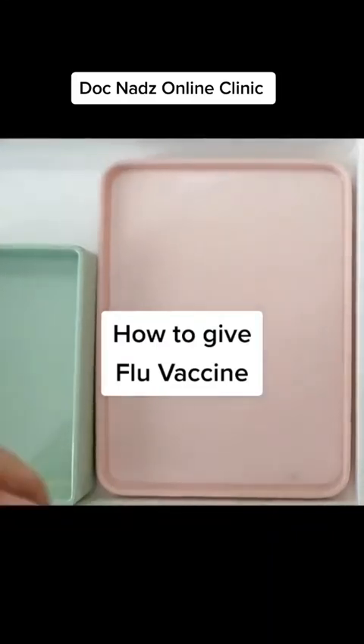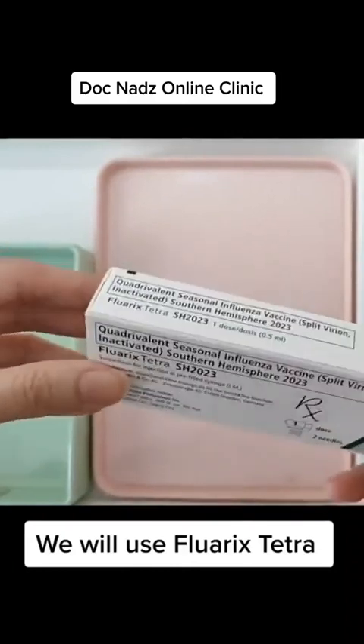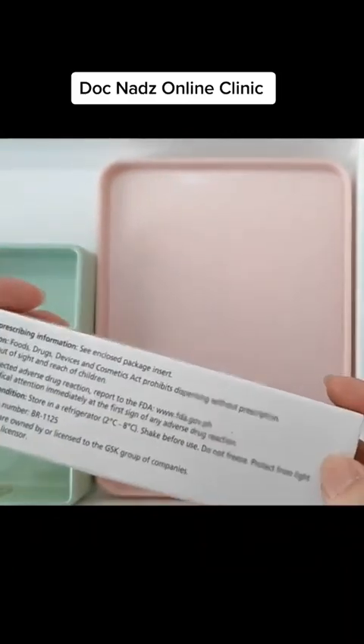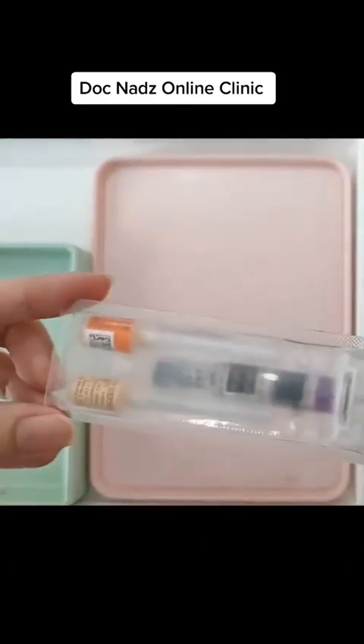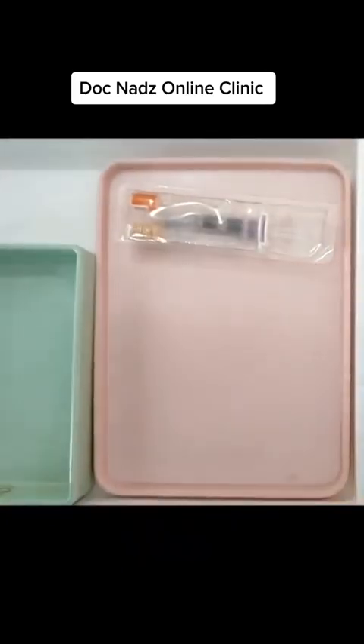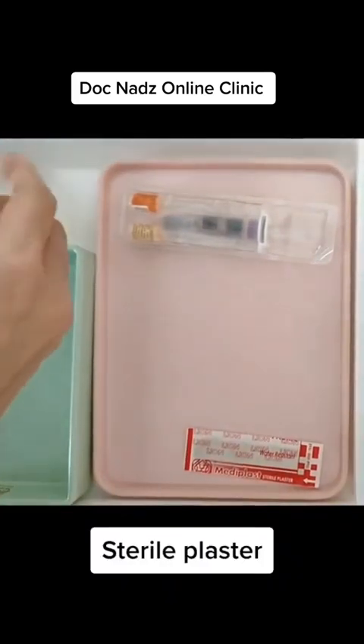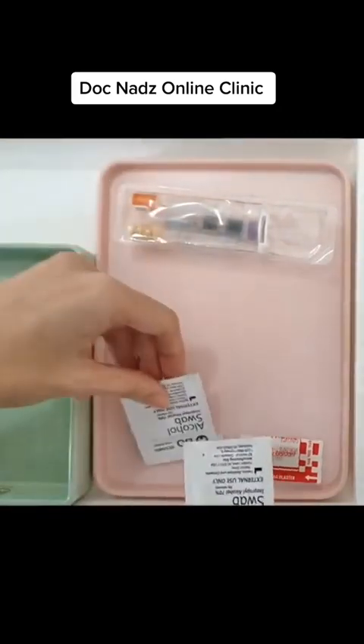How to give flu vaccine. Today we are going to use Flu Arex Theta. It contains a pre-filled syringe and two needles. We need to prepare sterile plaster and alcohol swabs.